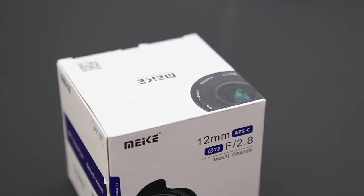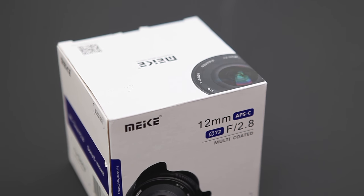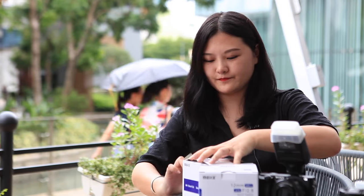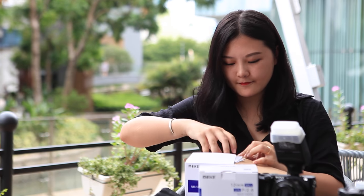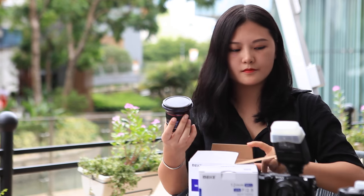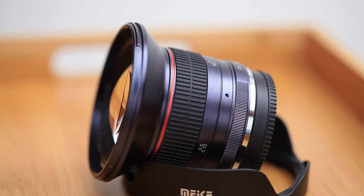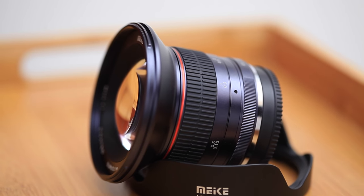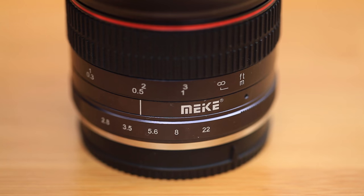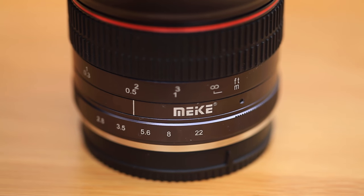Now let's take a look at this lens. I will choose a lens for Sony camera and try it on the Sony A6300. This is a group composed of 10 optical elements, 12 constituted all-metal body lens. The aperture range is f2.8 to f22 and the focal length is 12mm.